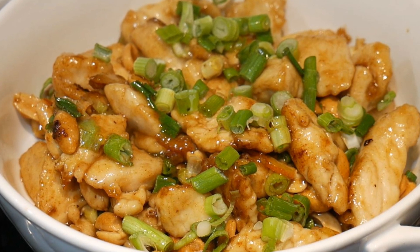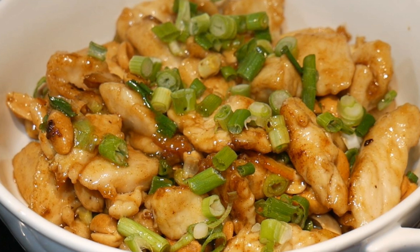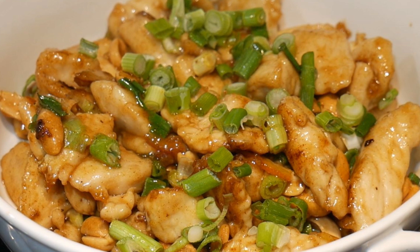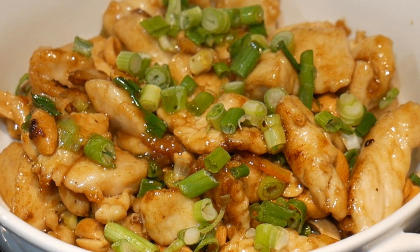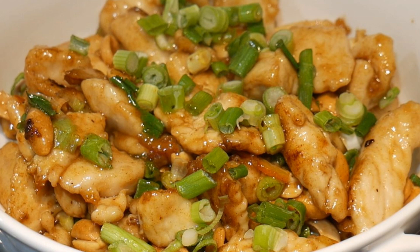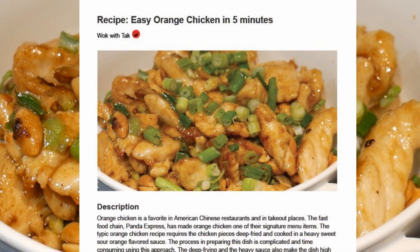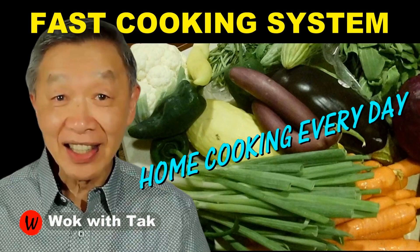I have provided the recipe below this video upon the request from one of the viewers, so take a look if that will help you. In the future, any type of dishes that you would like me to provide a recipe for, let me know. I have provided this recipe in a Google document in the link below, so you can print it out. I post a video each day to help you make home cooking part of your daily routine so that your home cooking could be practical, efficient, creative, and fun using my fast cooking system. So keep on cooking. I will see you tomorrow.